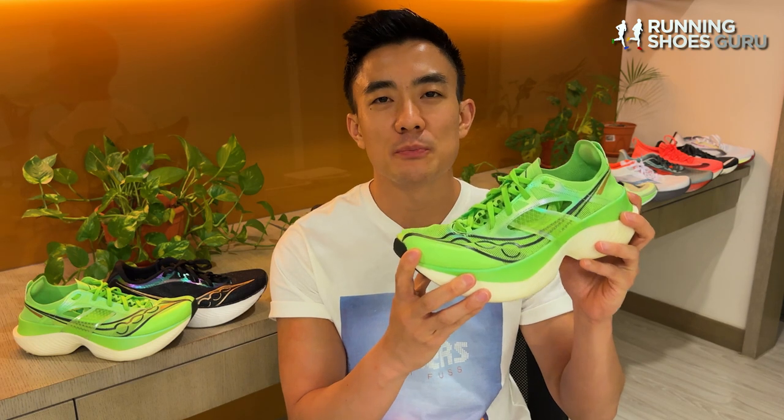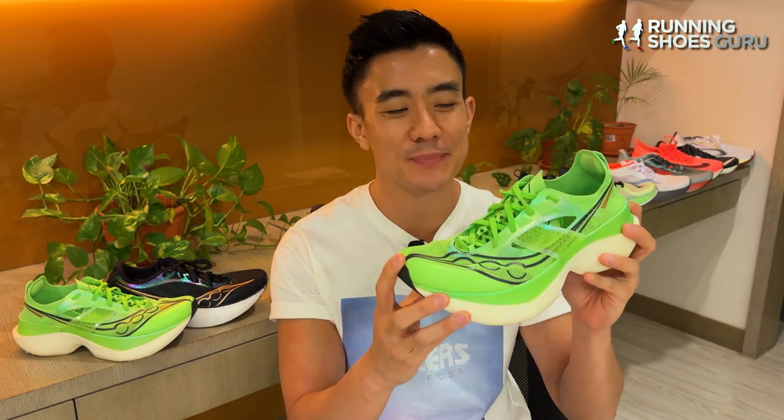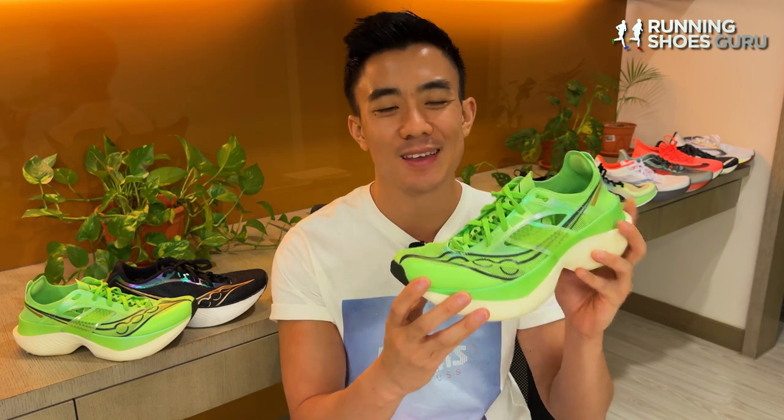If you're a fan of the Endorphin Pro 3 and you're looking forward to getting your hands on the Endorphin Elite, let us know down in the comment section below. Thanks for watching and please remember to like the video and subscribe to Running Shoes Guru.